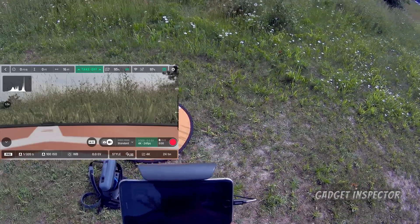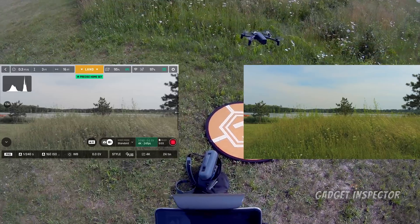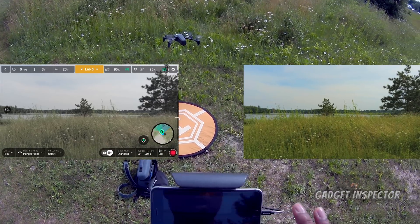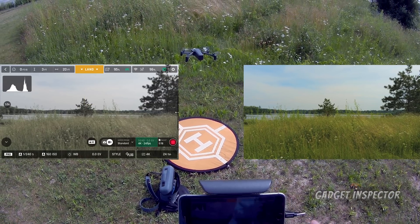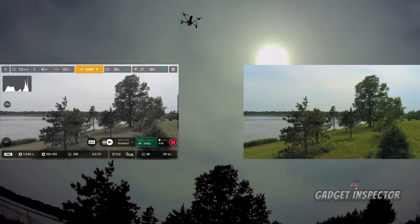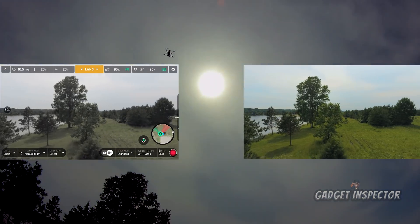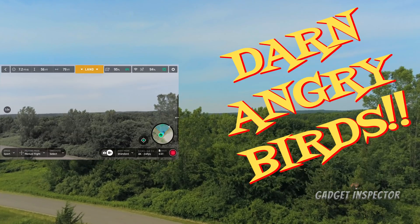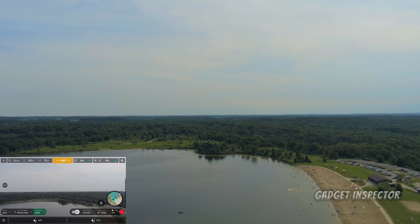I'll just have a little fun here with the Anafi. Let's go ahead and launch. I've got the ND16 filter on right now. Precise home set — we're ready to go. 4K, 24 frames, we're in P-Log, we are in film mode, white balance is set to sunny. I'm going to take it up and do our reveal shot, and I'm going to kick it up to sport mode just so we can get up there a little faster for the reveal shot.